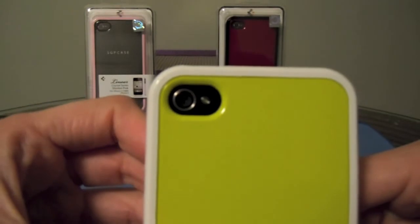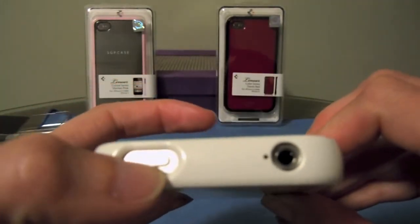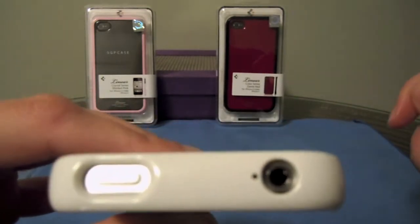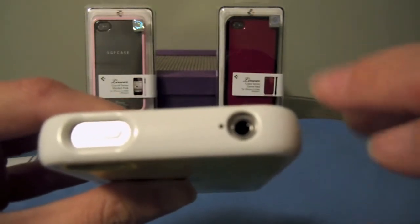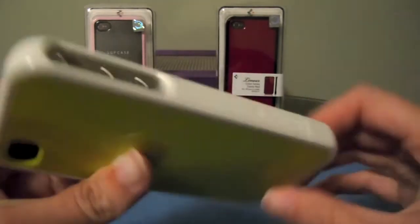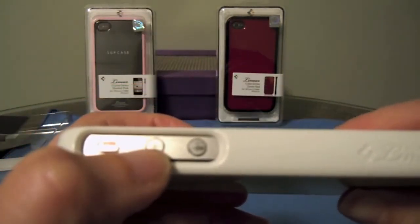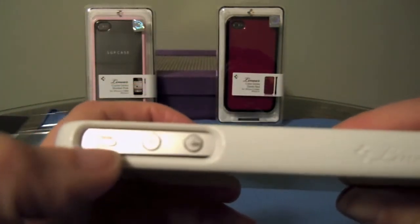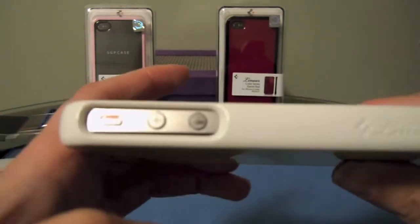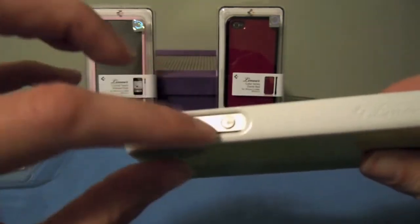Obviously there's a nice camera cutout here. Coming around to the top, there's a good cutout for your sleep-wake button. I do tend to use a different adapter in my car for the headphone jack, so I would like a more generous cutout for the headphones — that's one of the only complaints I have with this case. Coming around to the side, you have a nice cutout for your volume up and volume down buttons, as well as a continuation of the cutout for the vibrate switch. It's very easy to access those — the case does not get in the way of pressing those buttons.